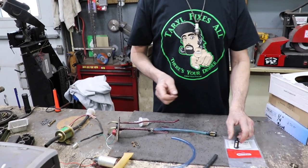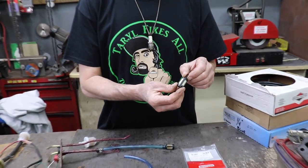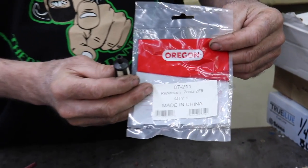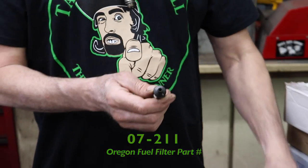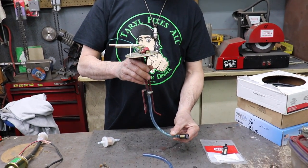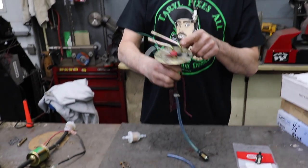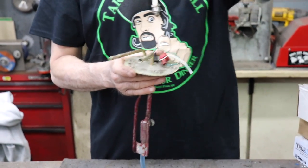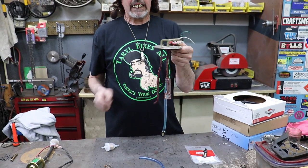Then I put an in-tank chainsaw fuel filter on the end. This is a fuel filter that goes in a chainsaw — this is for a Stihl chainsaw — and it's got a weight built into the bottom. This is an Oregon one; there's the part number, or you can look up a Stihl fuel filter. It's got a quarter-inch fitting for the quarter-inch fuel line. When you put this in the tank, it sits on the bottom like that sock did. There's also a return line — when you turn the electric fuel pump on, it pumps the fuel, and when the carburetor fills up, it returns fuel back to the tank through this line.